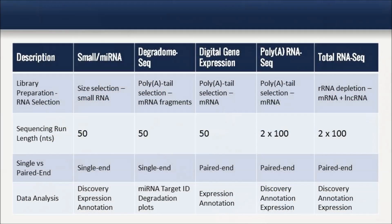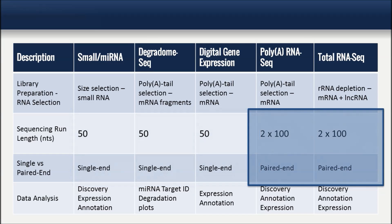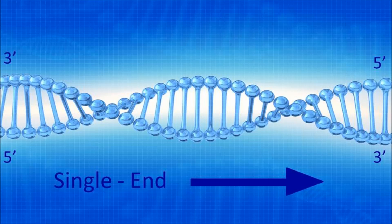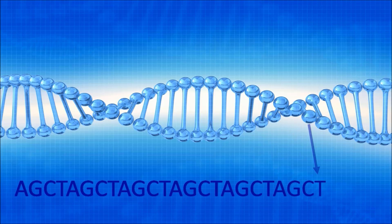We offer a couple different types of sequencing runs that vary based on the goals of your experiment. The first type is a 50-cycle single end run. For single end sequencing runs, RNA transcripts are read 50 bases from one end only. A 50-base read makes sense when sequencing short transcripts, such as micro RNA, or for sequencing short tag signatures of longer transcripts, as in DGE.